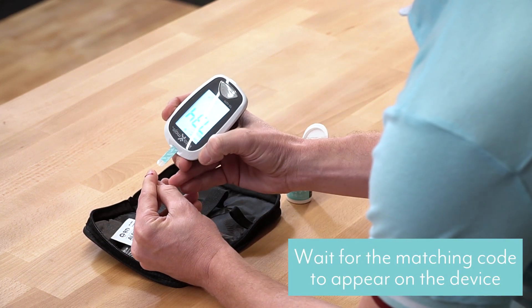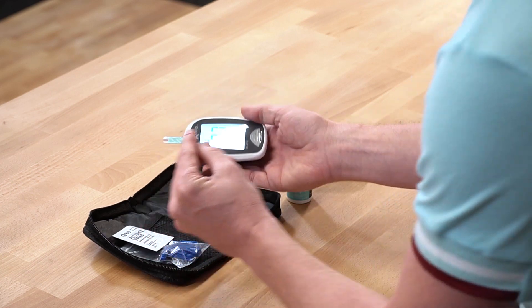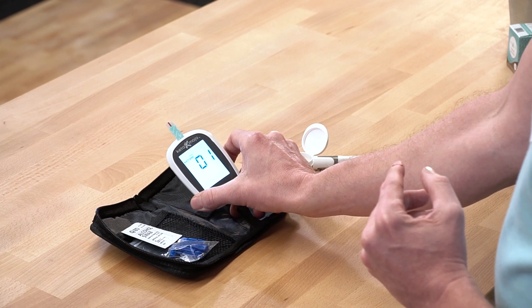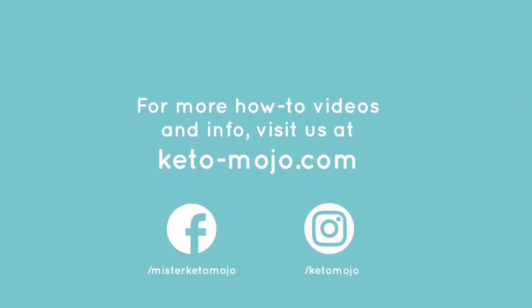I will wait till it shows the code that matches the vial. And in 10 seconds I will have my reading. 1.4 — right in the zone.